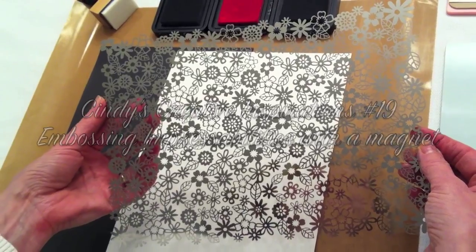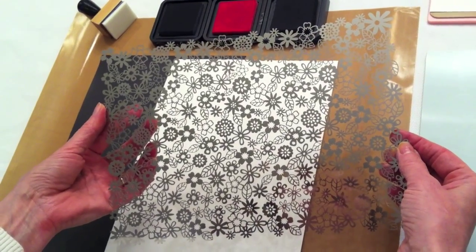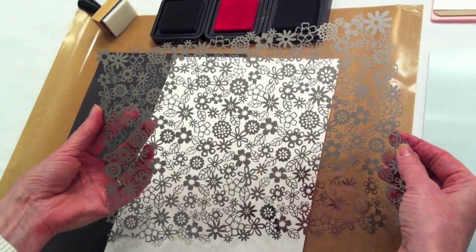Welcome to Cindy's Creative Inspirations. Hi, I'm Cindy, owner and designer of StampingScrapping.com.